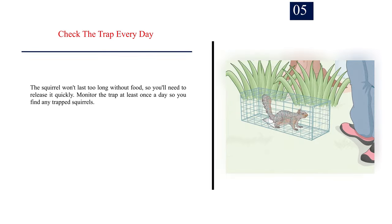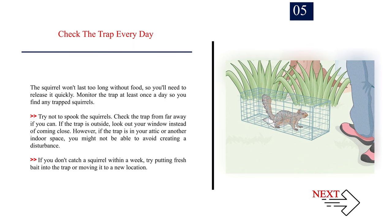Number 5: Check the trap every day. The squirrel won't last too long without food, so you'll need to release it quickly. Monitor the trap at least once a day. Try not to spook the squirrels — check from far away if you can, such as looking out your window instead of coming close. If the trap is in your attic, you might not be able to avoid creating a disturbance. If you don't catch a squirrel within a week, try putting fresh bait in the trap or moving it to a new location.